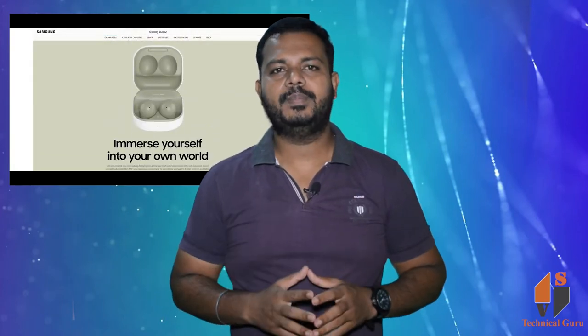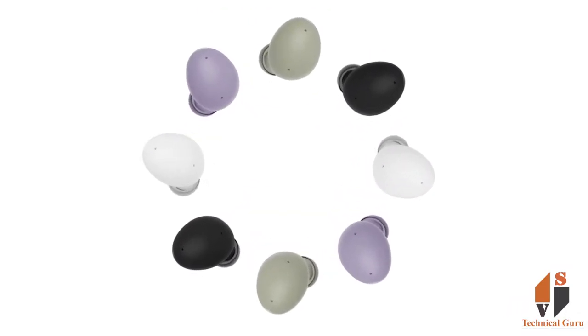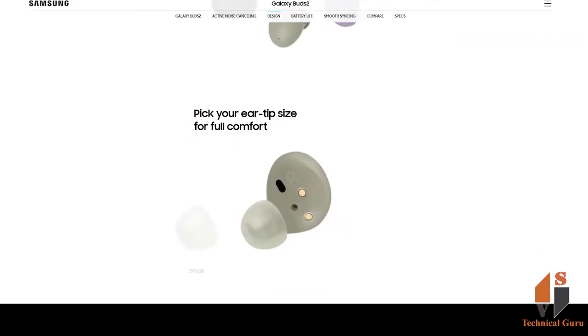The Galaxy Buds 2 has an IPX7 rating for water and dust protection. It also comes with silicone ear tips.